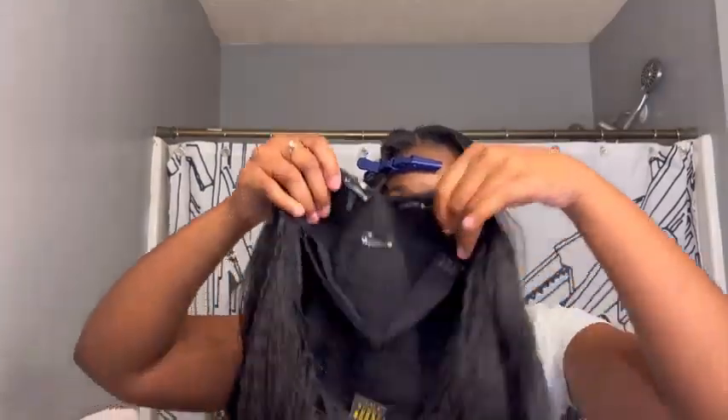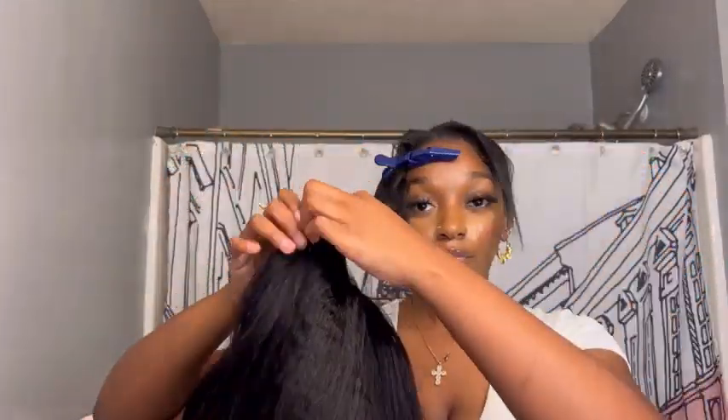Not only can this V-part wig be worn in the middle, but it can also be worn to the side. The next style I'm doing is a side part, and it's the same process as before — just pop it on, secure your clip, and blend that leave out.